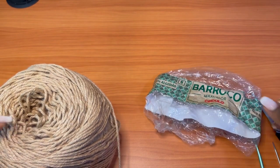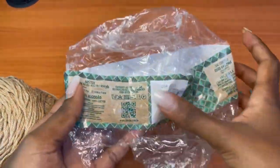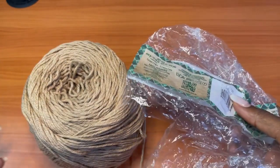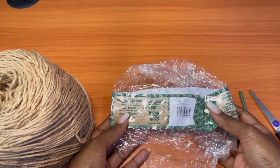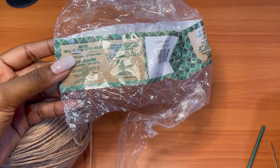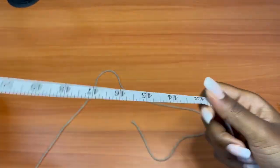Hi guys, welcome back to my channel. In today's video we are going to try to make something out of this big ball of yarn. This is a yarn I received from Sikulo and it's called Boroko. It's 100% cotton, 494 yards, and it recommends a 3.5mm to 5mm crochet hook. I'm going to be using a 4.5mm crochet hook, which is a G hook, and you also need a pair of scissors and a darning needle to weave in your ends.